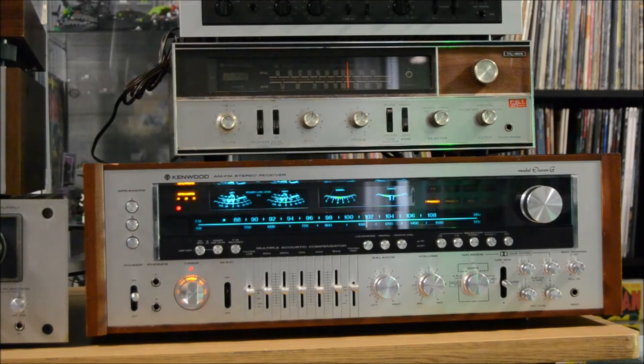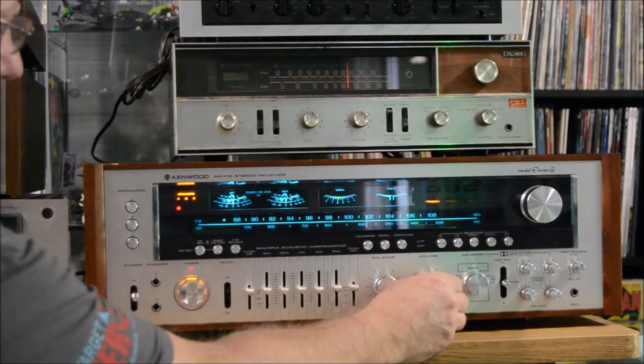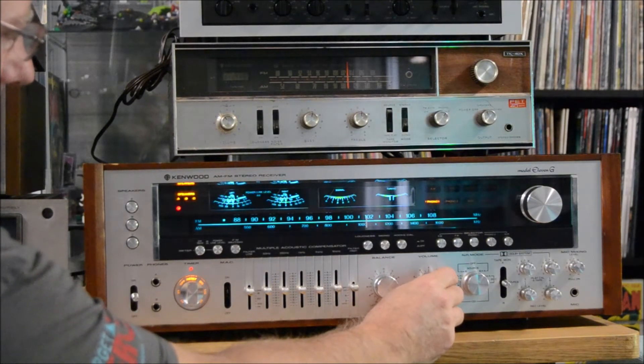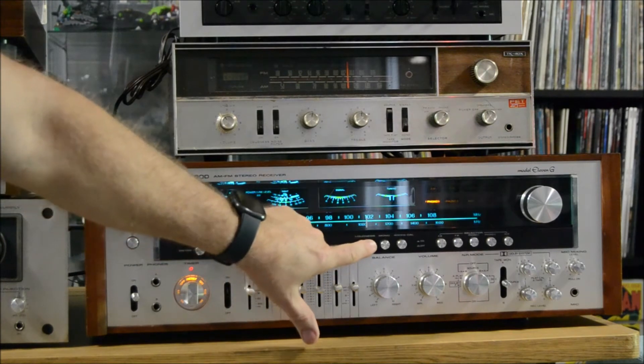Let's get a song started here. I'm probably blocking a little bit of one speaker, so here's with loudness on.